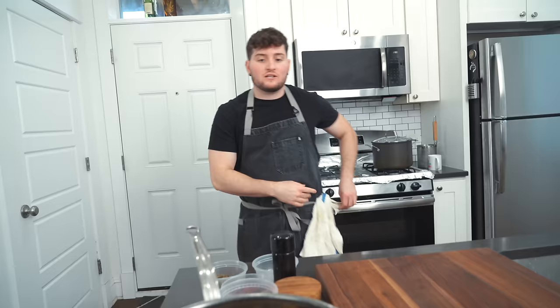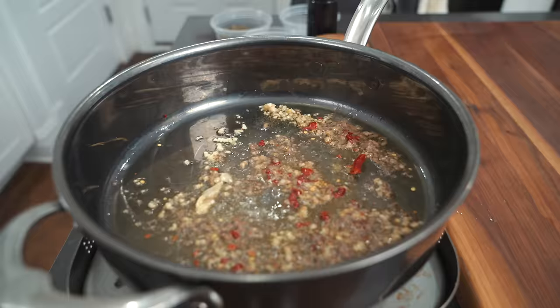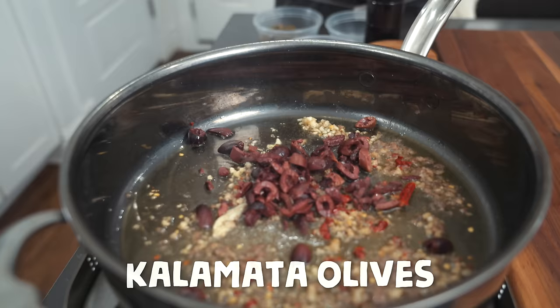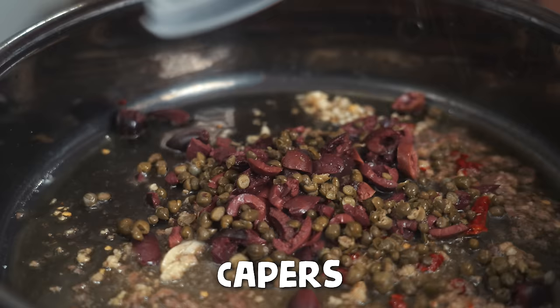I feel like whenever Gordon cooks and talks, he's always so stoked and excited and kind of jumps up and down. This is what I meant by Mediterranean — he calls these black olives, but if you watch the video, those are kalamata olives. If you think I'm wrong, comment below, but I'm 95% sure those are kalamata olives. I happen to live by a Greek grocery store that imports these from Greece, so we're going to pop these right in there.